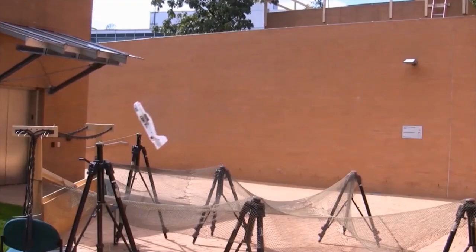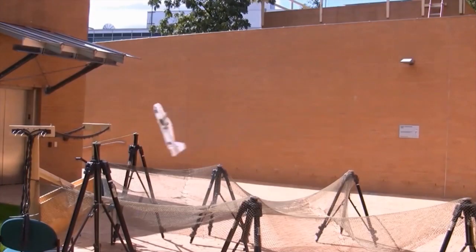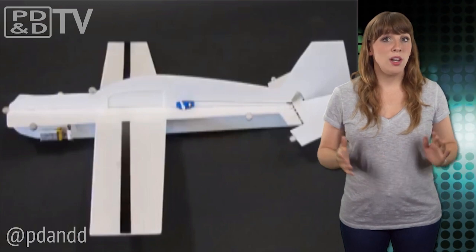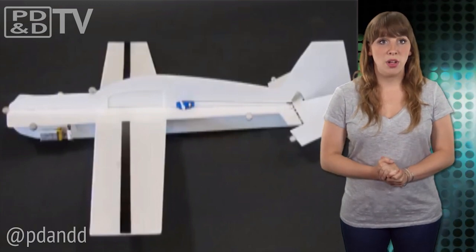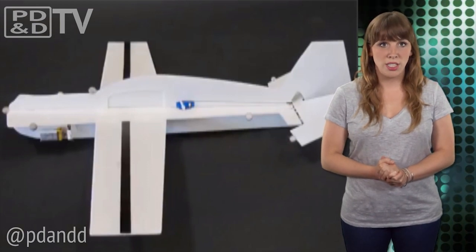With its complex control system, the glider is able to automatically slow its speed, tip its wings, and hook onto a line. Where previous versions required a separate computer with wall-mounted cameras, the most recent prototype has all of its electronics on board, executing moves in real time.